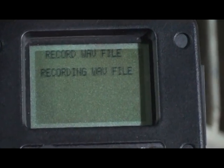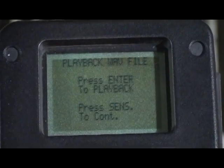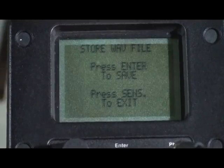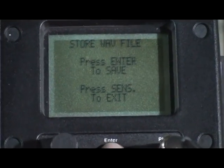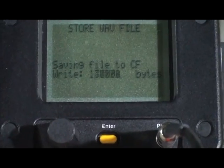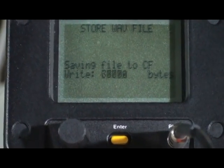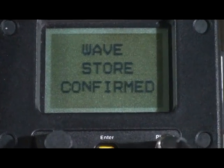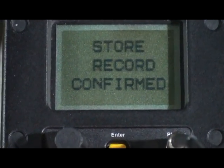You'll see recording WAVE file and then a prompt to either press enter to playback or press sensitivity to continue. Press sensitivity to continue, then press enter to save. A screen will open saying saving files to CF or compact flash card. You'll see a prompt WAVE store file confirmed, followed by store record confirmed.